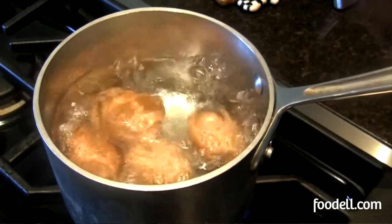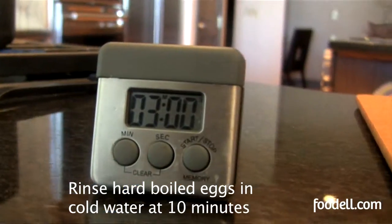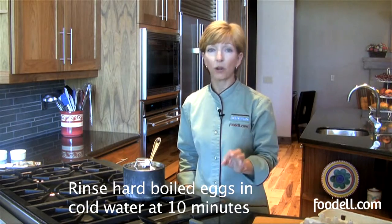Once you've covered your eggs with about an inch of water, bring the water to a boil over high heat. Once it boils, turn off the heat, cover your pan, and set your timer. It's three minutes for soft-boiled eggs or ten minutes for hard-boiled.